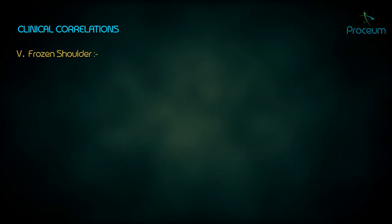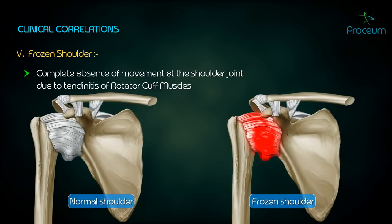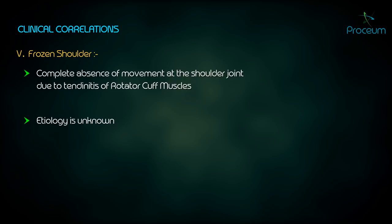Frozen Shoulder: complete absence of movement at the shoulder joint due to tendonitis of the rotator cuff muscles. The etiology is unknown and the patient recovers spontaneously within 6 to 12 months.